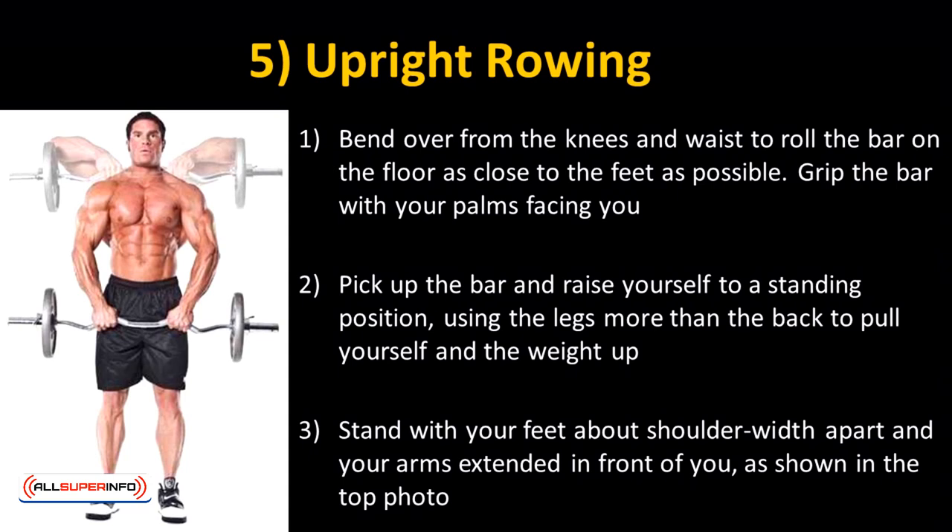Bend over from the knees and waist to roll the bar on the floor as close to the feet as possible. Grip the bar with your palms facing you. Pick up the bar and raise yourself to a standing position, using the legs more than the back to pull yourself and the weight up.